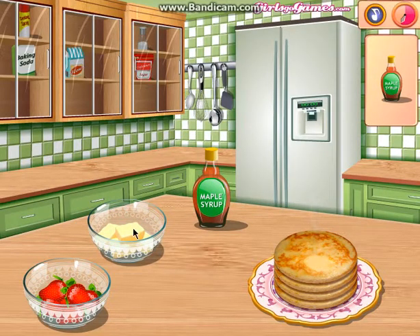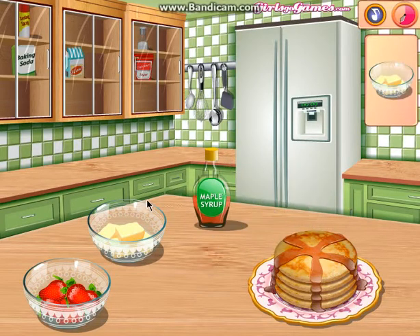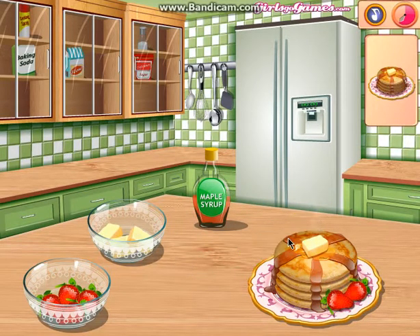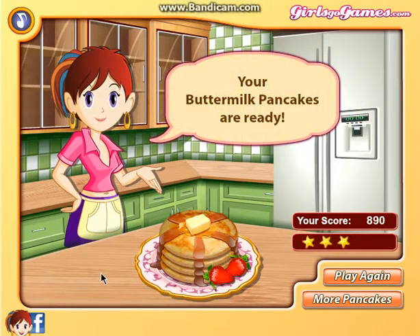Butter cubes. Okay, so maple syrup. I don't like maple syrup. Doesn't look very nice to me. Okay, so I have done my pancakes already, and I have three stars. I think I did quite well anyway.